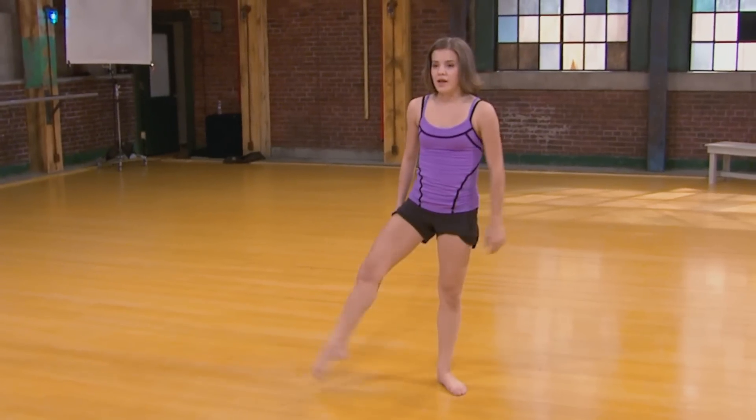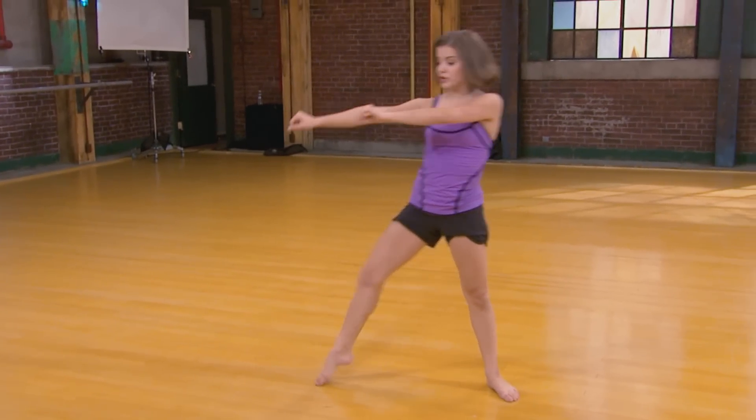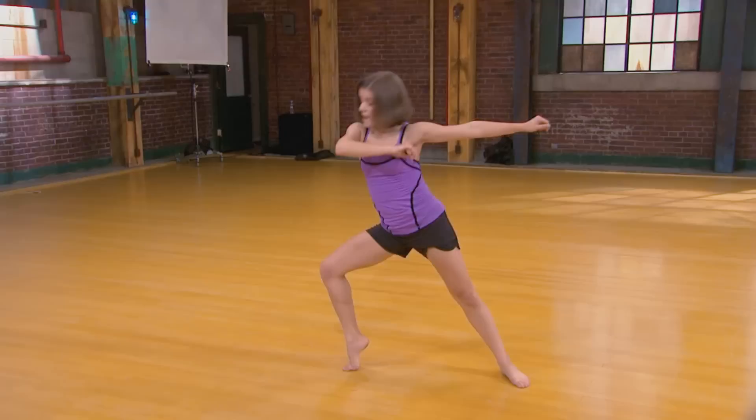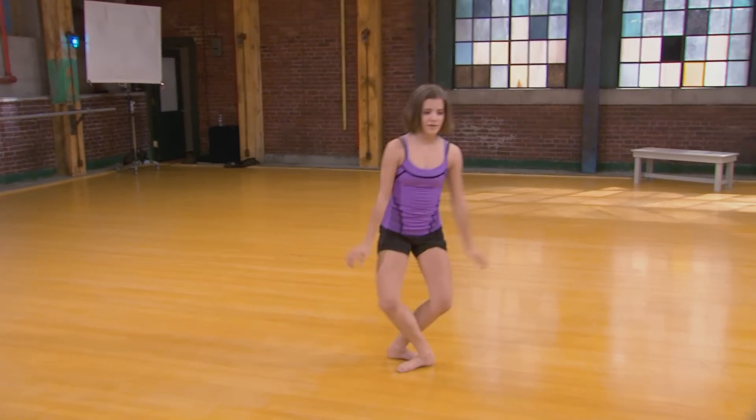So it starts off with your right foot, and then you're going to lean on it, and your arms are just going to go out. And then you're going to do it again, so your arms are going to switch. And then you're going to come up and point your foot to the side, stretch it out, and then bring it in.